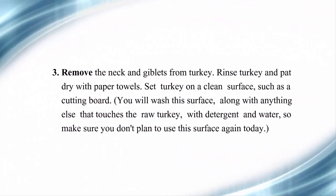Step 3: Remove the neck and giblets from turkey. Rinse turkey and pat dry with paper towels. Set turkey on a clean surface such as a cutting board. You will wash this surface, along with anything else that touches the raw turkey, with detergent and water — so make sure you don't plan to use this surface again today.